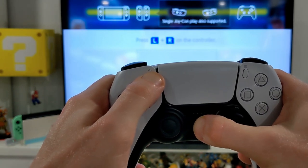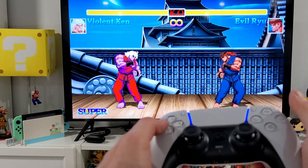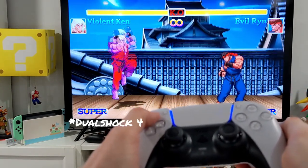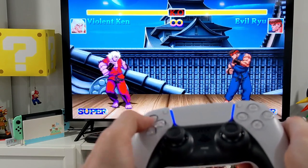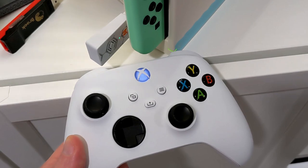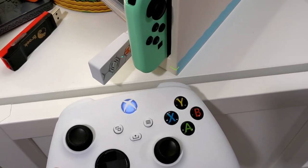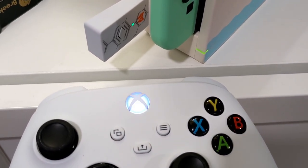Pairing the PS5 DualSense controller was also a seamless process. Testing out the controls with the DualSense, it functioned very similarly to the DualShock 4 — it worked as expected and comparable to other wireless controllers out there for the Switch. I had no issue at all pairing the Xbox One controller to the R100, but I couldn't pair the Xbox Series X/S controller to it at all, and that's a little unfortunate.